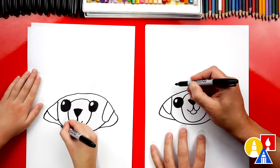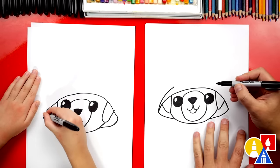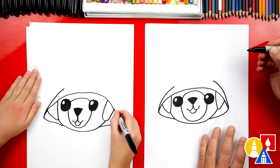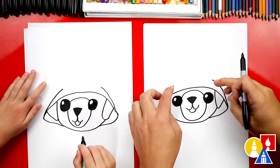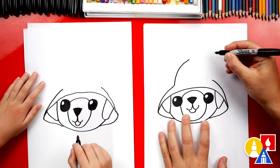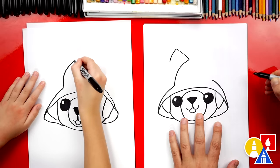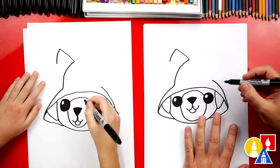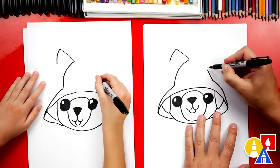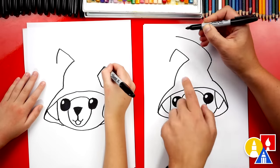Now we're going to draw the top of the hat. We'll start over here and draw a curve that comes out of this little corner, comes up, and then stops right above the eye. We can do the same thing on the other side — see how it's getting further away and stops right above the eye. Now we're going to draw the pointed part of the top of the hat, but let's draw it kind of crooked. We're going to start here and draw a curve that comes up and bends over.